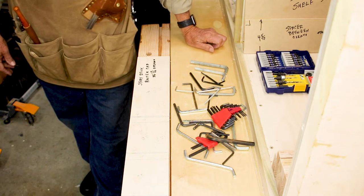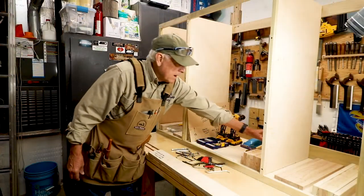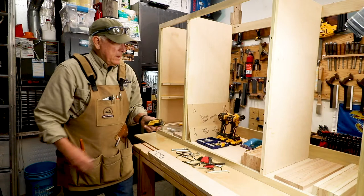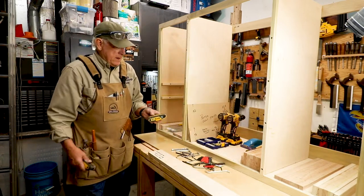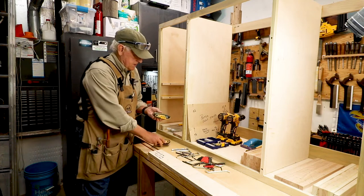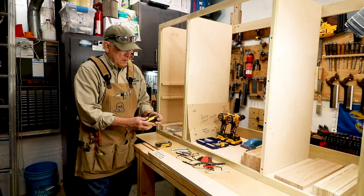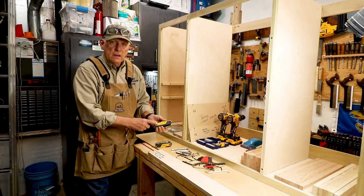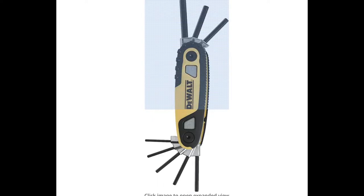So what have I found in my workshop? Well, I found that I better get something that I can't take apart — therefore I can't lose the individual pieces. So I found these from DeWalt. You can get them in SAE or Imperial, or you can get them in millimeters.